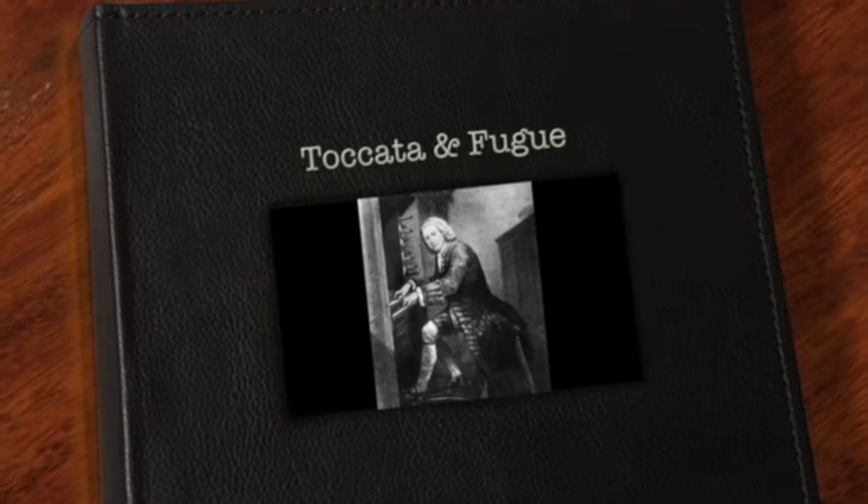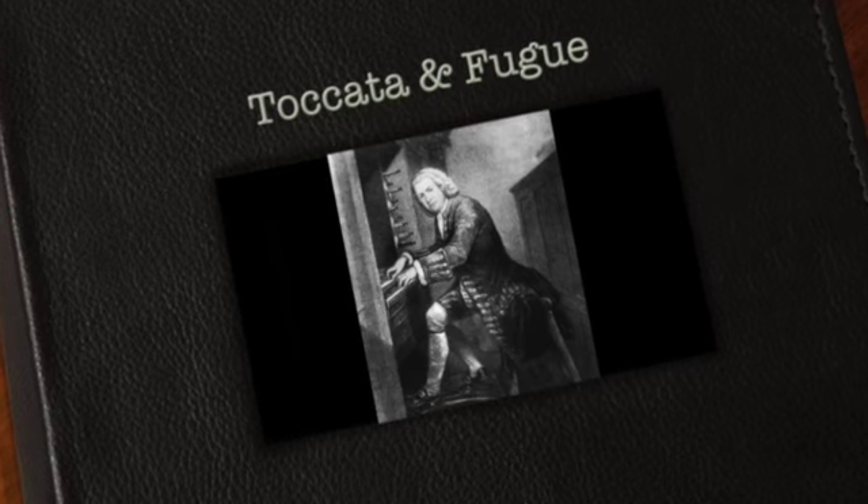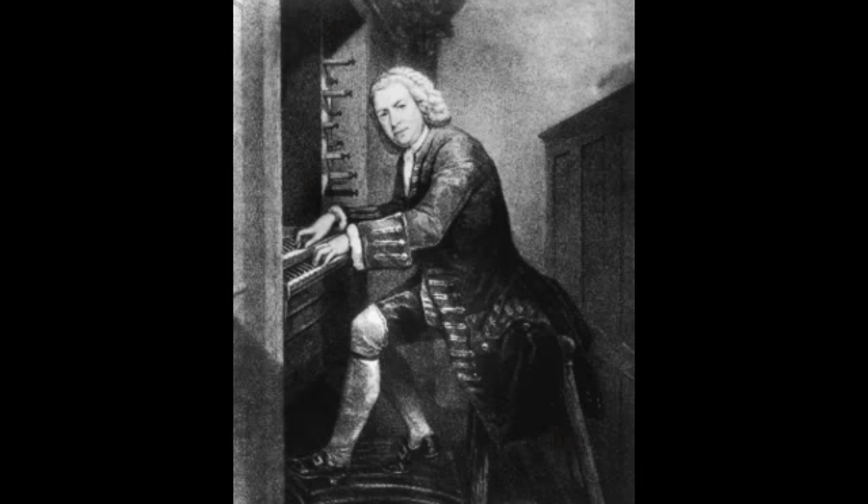The featured composer for this week is Johann Sebastian Bach, and the name of the featured composition is Toccata and Fugue in D minor.